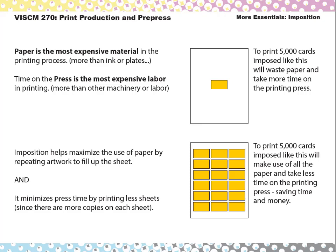One key thing to keep in mind and why imposition is important: paper is the most expensive material in a print project — more expensive than the ink, more expensive than the plates. And the most expensive time is press time. The time gets counted by the hour; there's a cost to pay for the operator and for running the press, and that goes for bindery equipment and pre-press time as well. But the press is considered the most expensive labor, so the less time your job is on press, the less expensive your job is going to be overall.